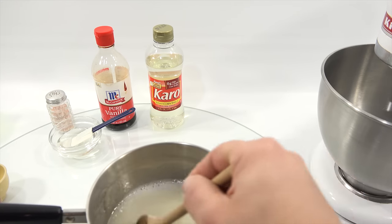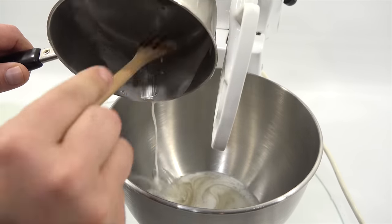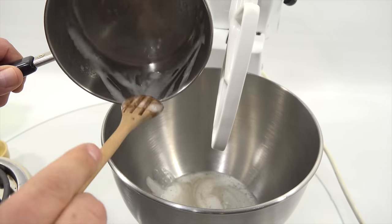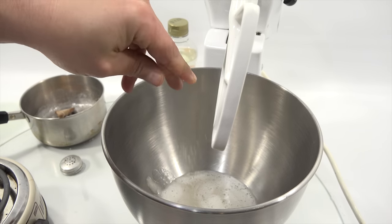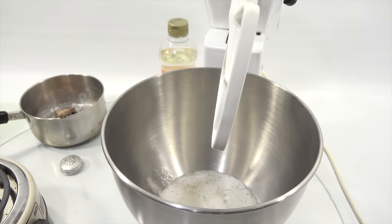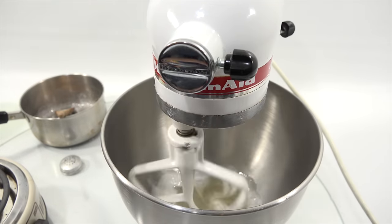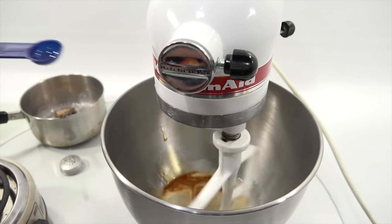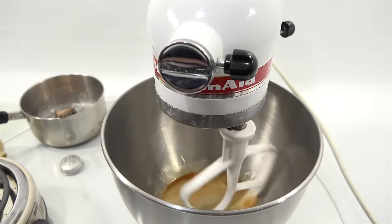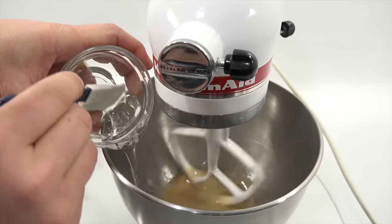Here we go — getting the mixture into the mixer. I'll add a pinch of salt and a teaspoon of vanilla extract, starting the mixer on low. Now adding the corn syrup, keeping it close to the edge. Then I'll switch to high.